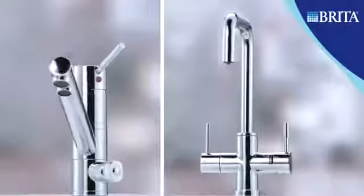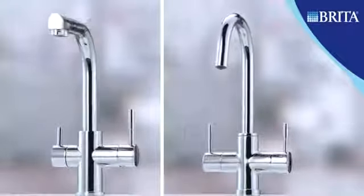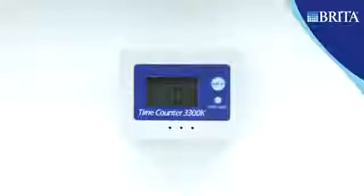No matter which dispenser you choose, a Brita lifetime indicator placed close to the A1000 cartridge will tell you the exact change date, and an audible signal reminds you to exchange the cartridge.